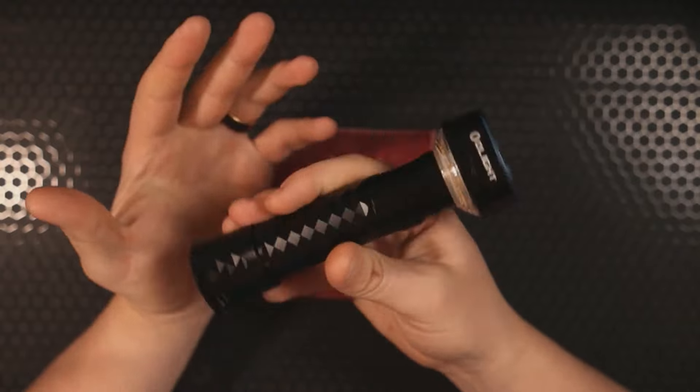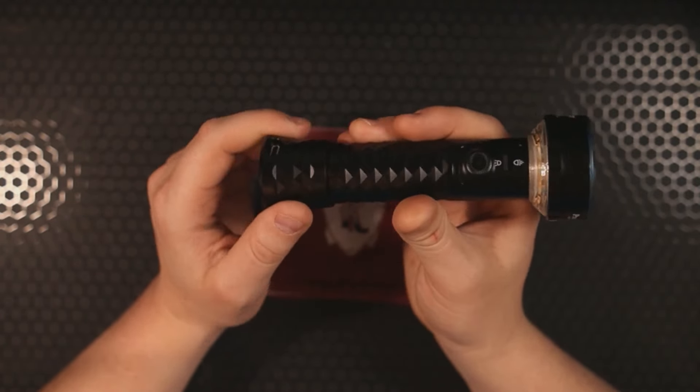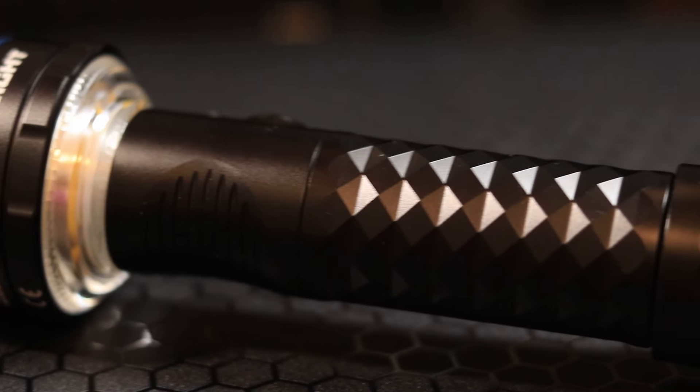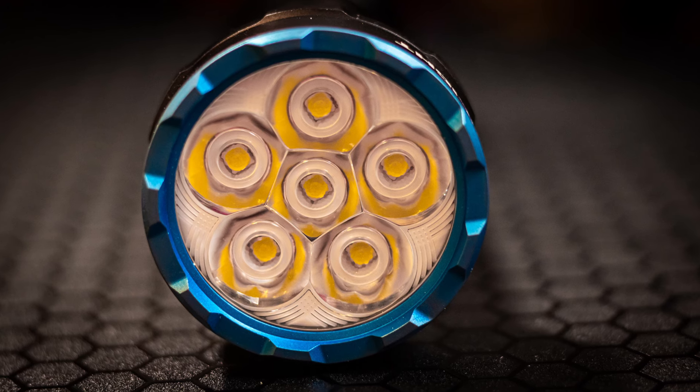Something I've noticed in the few days I've been using this is that because it's magnetic, you could actually just leave the charging base on the bottom at all times and not worry about it coming off — it's held on there pretty good with that magnet.